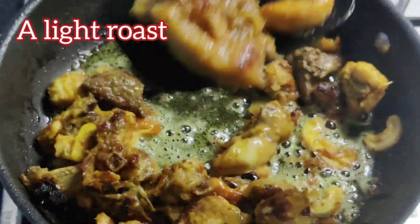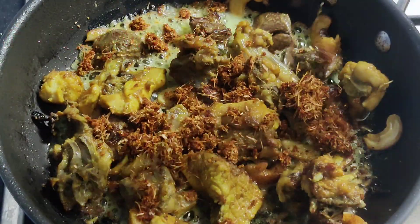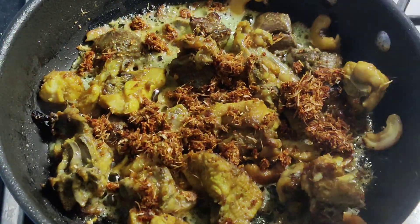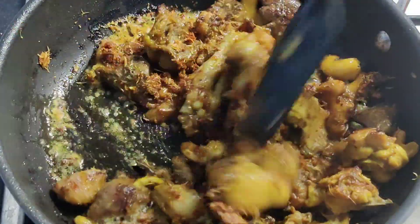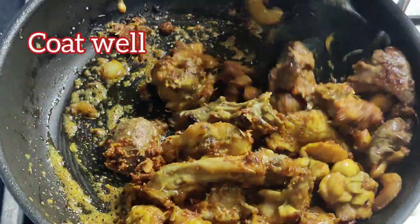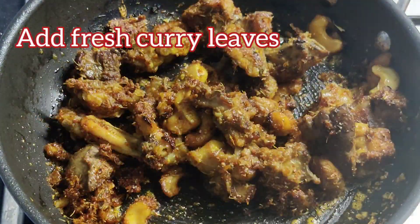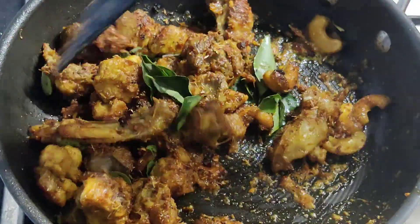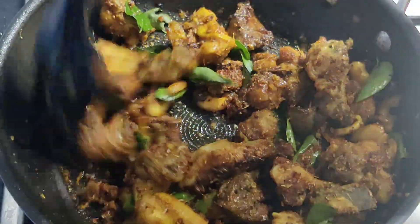See that the chicken gets a little roast effect. Now throw in the ground garlic masala, mix well till you see it's coated with all the pieces. Throw in some fresh curry leaves — curry leaves makes it more appetizing and gives a boost to the whole recipe.